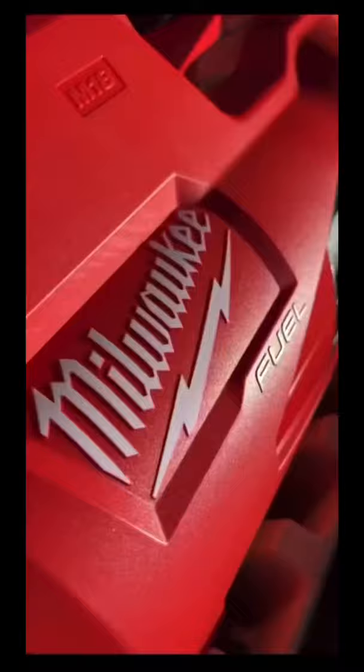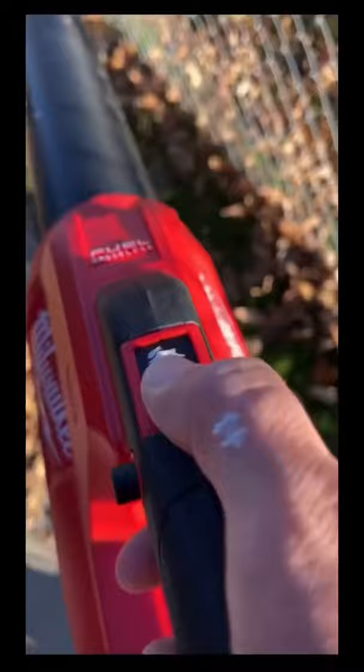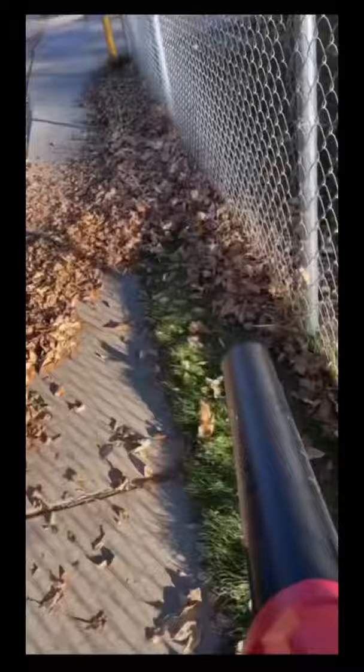The leaf blower itself is $169, but if you get the battery starter kit, you get it for free. And it's super simple — you just clip it on. As you saw right there, the battery didn't have much charge but I still wanted to see how it worked even with low charge. It's got two settings.